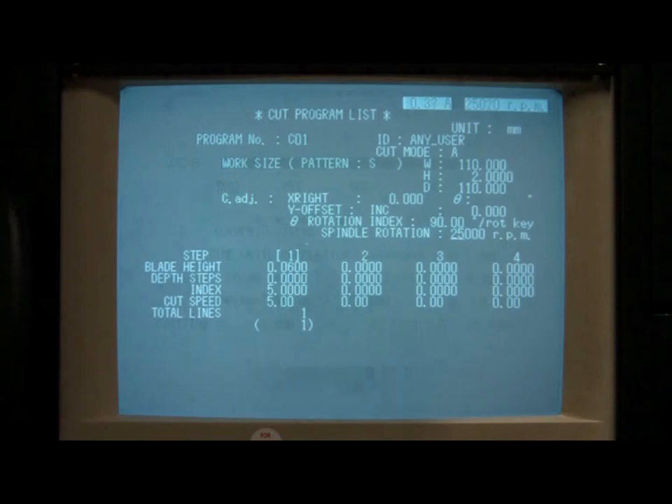The spindle rotation parameter controls the speed of the spindle, measured in RPMs or revolutions per minute. Most users leave this set to 25,000. However, there may be cases where changing this value is warranted, particularly if you are dicing harder substrates and are noticing significant blade wear or premature blade failure.